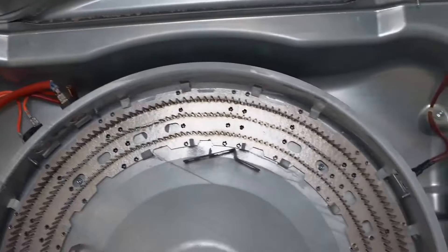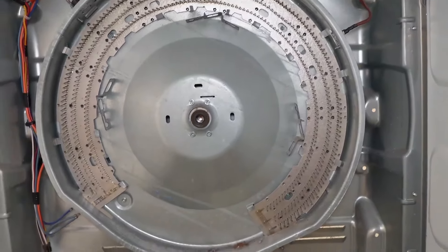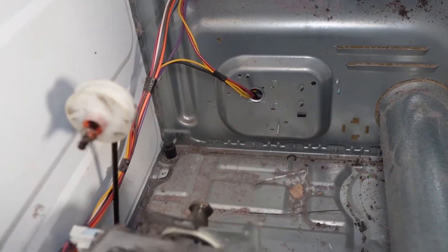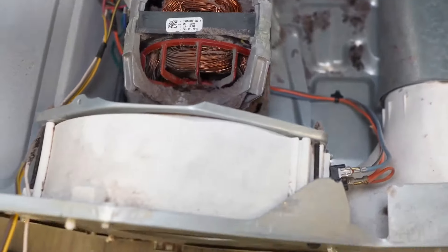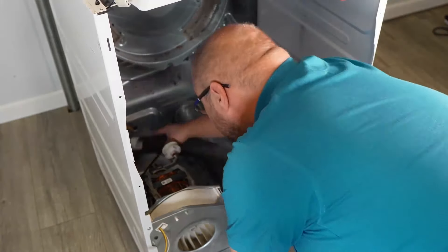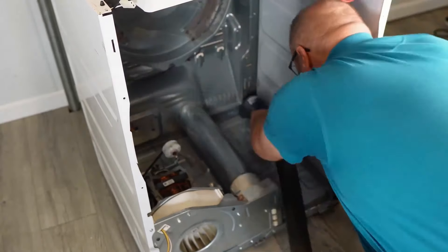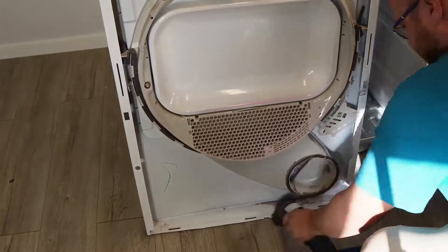With the dryer now open, it's time to inspect the heating element area as it's a major culprit, as well as all the sensors. Look for any physical damage or burn marks on the heating element unit — that would be quick proof that it is damaged. If the dryer was heating but not drying properly, chances are there's a lot of lint buildup inside the chassis or inside the door where the filter goes in. I'm going to go ahead and take precaution by cleaning the chassis out.